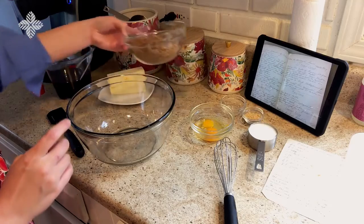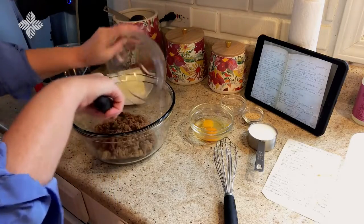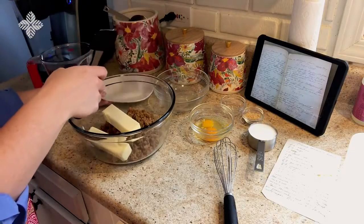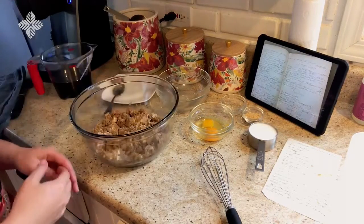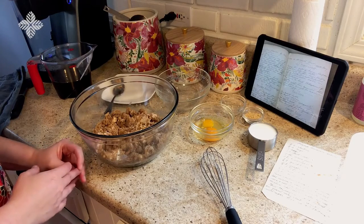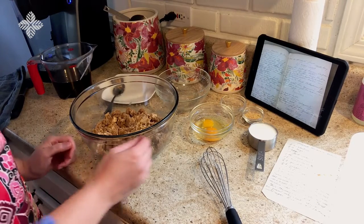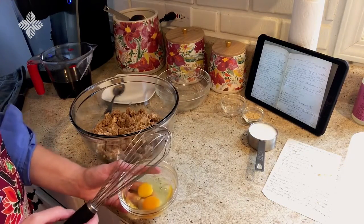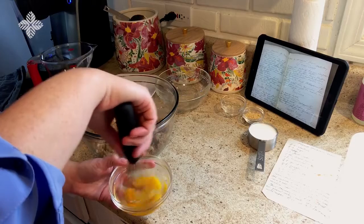The recipe begins by stating: cream two cups of brown sugar with one cup of butter. Now that we have the brown sugar mixed with the butter, the next step is to add in beaten eggs. She does not specify how many eggs, so I used my grandmother's recipe to estimate and decided to go with two. I'm going to beat them in the dish and then add them into the brown sugar.